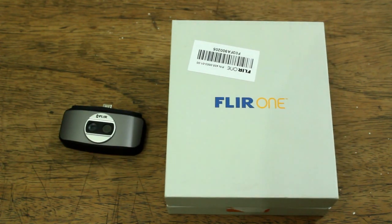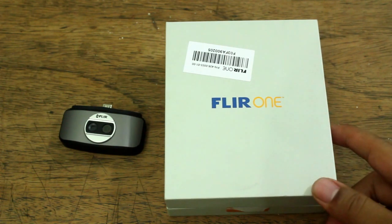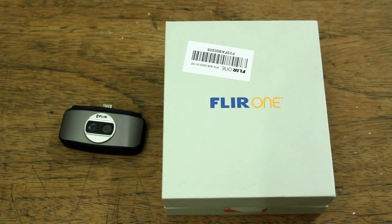Despite its flaws, I think the FLIR One is a very good infrared camera for such a relatively small price of $250, while other high-end infrared cameras could cost $10,000. You get great features for such a small price.